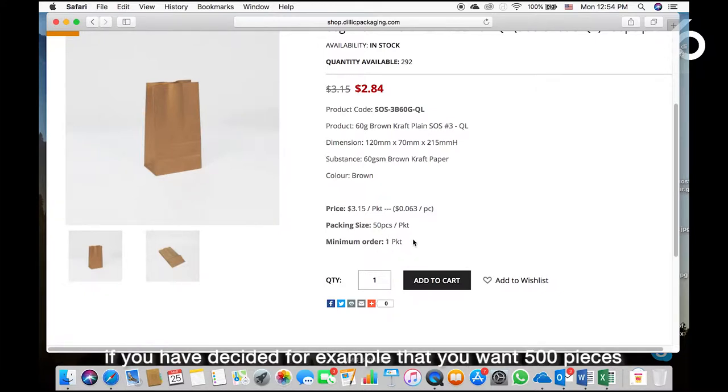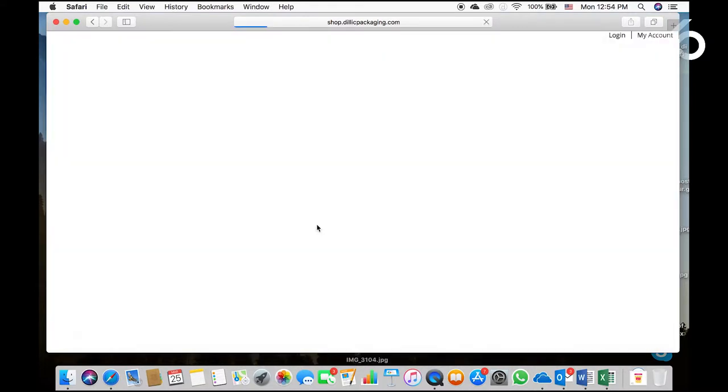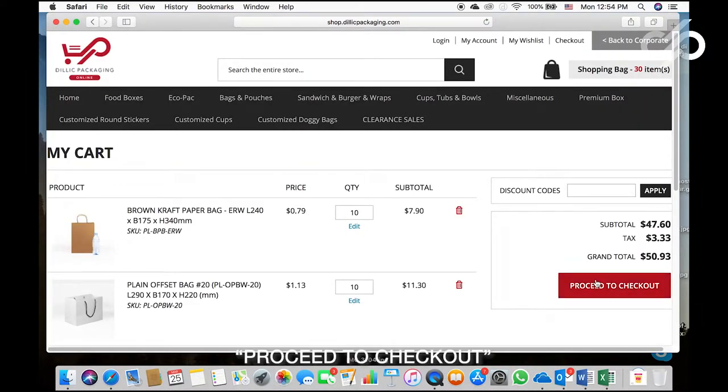If you have decided that you want 500 pieces, all you need to do is enter 10 into the quantity — that means 500 pieces. Click Add to Cart, View Cart, then Proceed to Checkout. It is as easy as that.